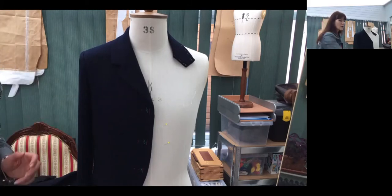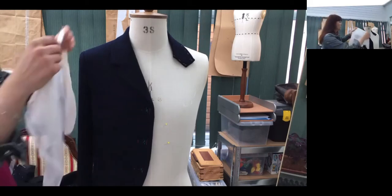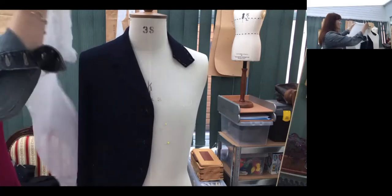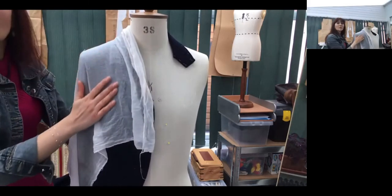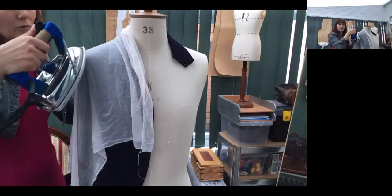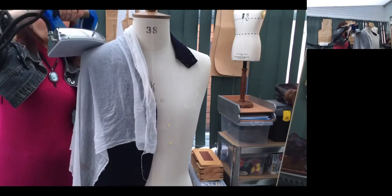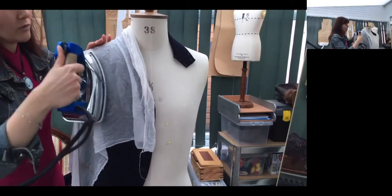If you do need to press, you need to make sure you use a cloth — a slightly wet cloth. You cover it and then go over the area. For example, my sleeve — I want to press it mostly. So you just cover it and then press over. You have to be very gentle.